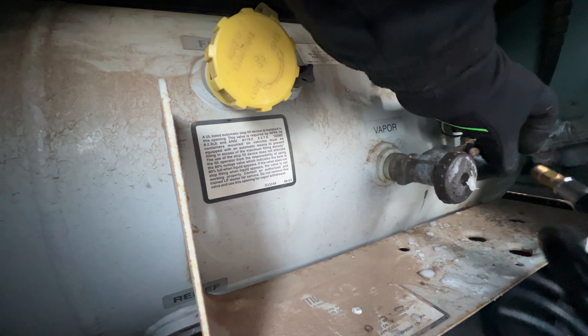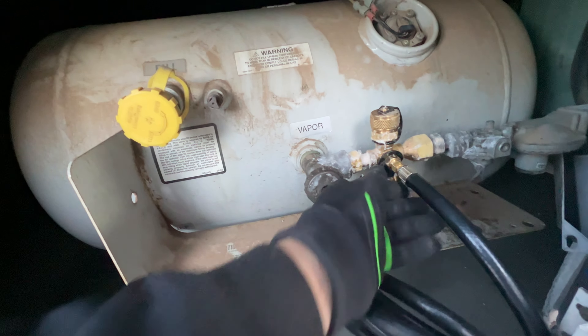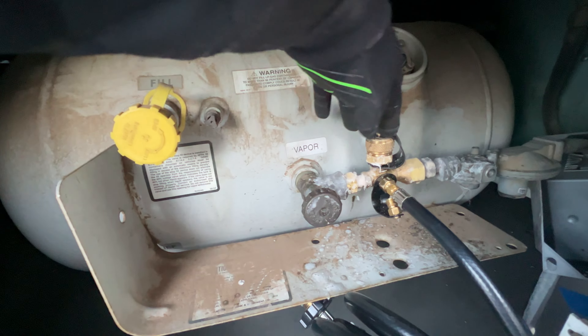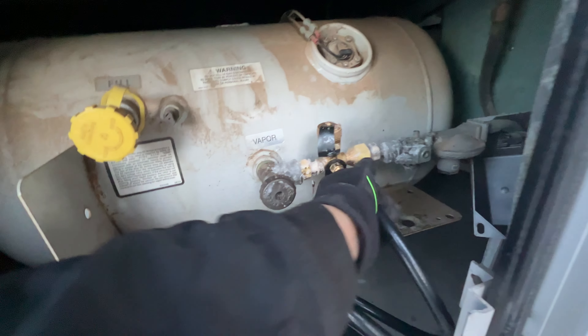Everything is super stiff because it's so cold. So this is a cylinder attachment hose, and this one is for a barbecue. Now I'm gonna connect this to the cylinder and hopefully everything will be just fine.